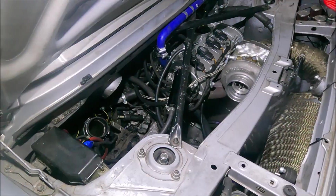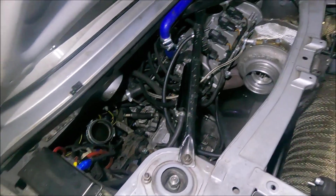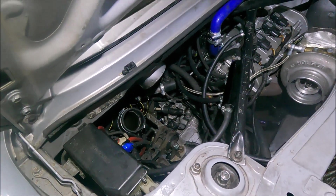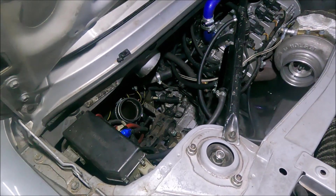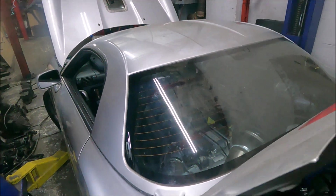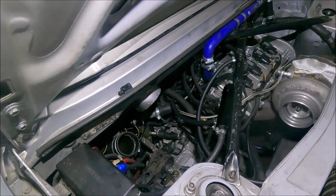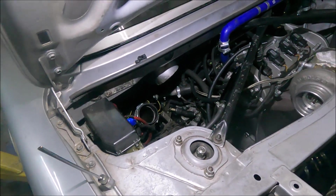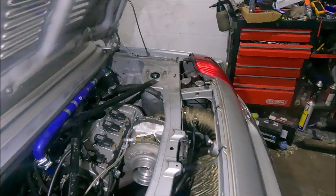Despite all that, the car's back together - gearbox is in, gear linkage is on. All that's left is to put the two boost pipes on and bleed the clutch. Going to bleed the clutch first before the boost pipes because they'd be in the way. Not looking forward to bleeding the clutch - it was an absolute nightmare last time. I think it's just the length of the car; you've got a long run from the master cylinder, it takes a lot of bleeding.